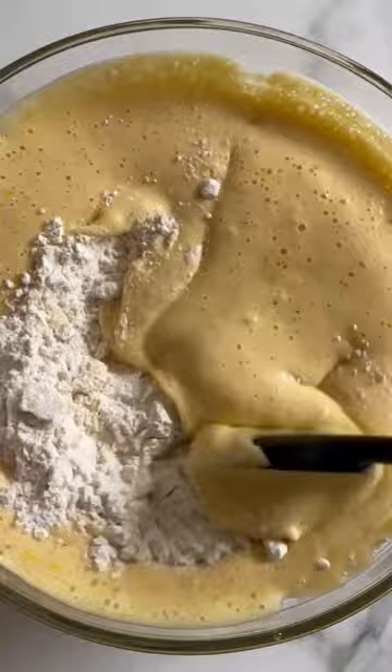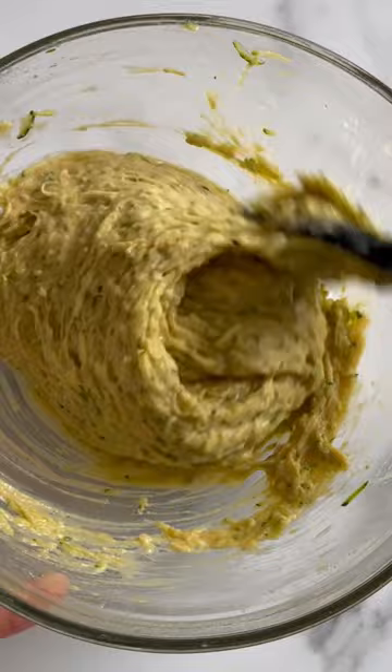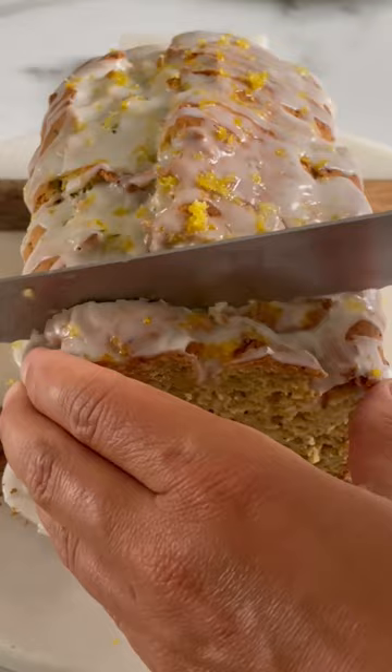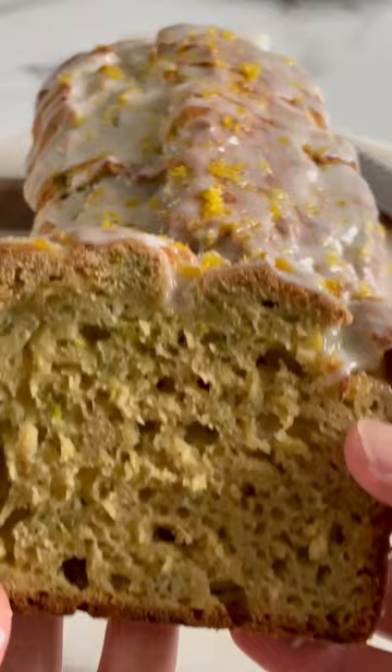We're using all-purpose gluten-free flour, so this bread is gluten-free and nobody will ever guess. It is not gummy — it is super fluffy and delicious. It uses up two cups of shredded zucchini, so it's perfect for zucchini season. Then we make a delicious lemon glaze on top, and it will be gone in a day.